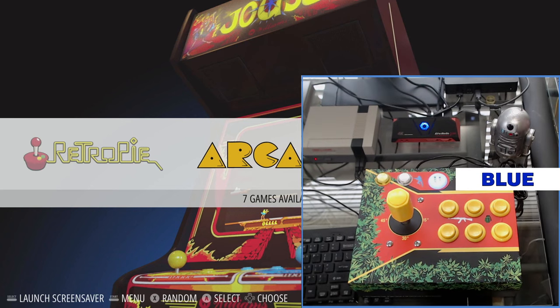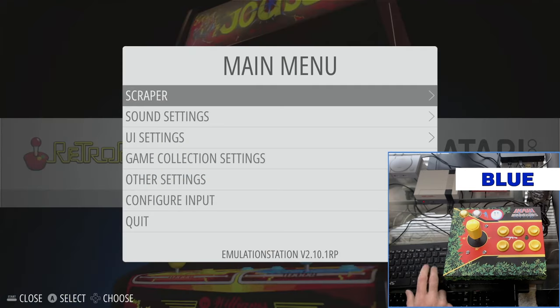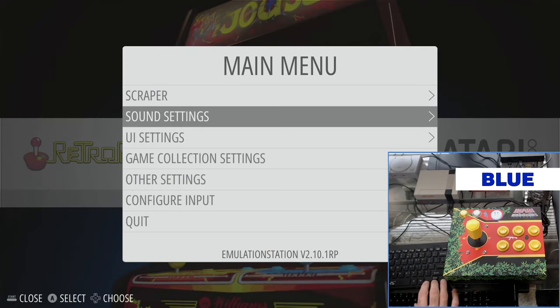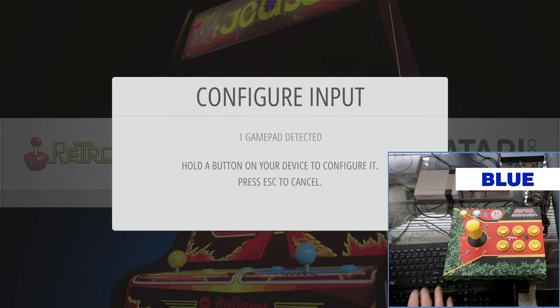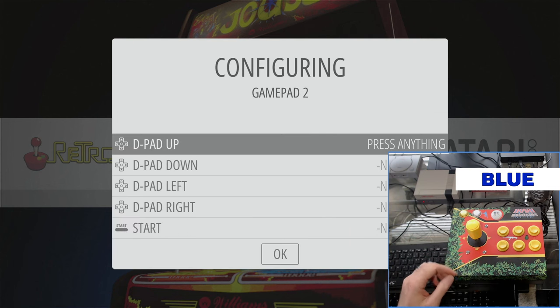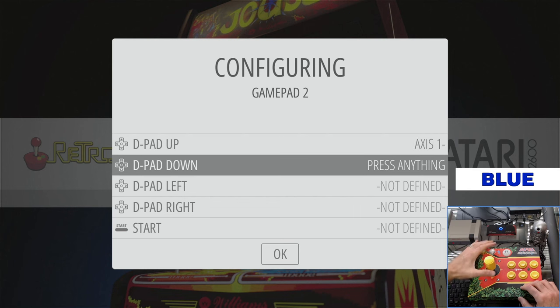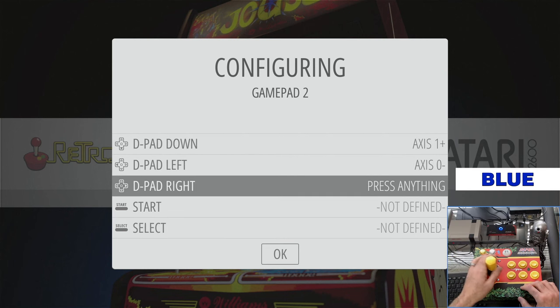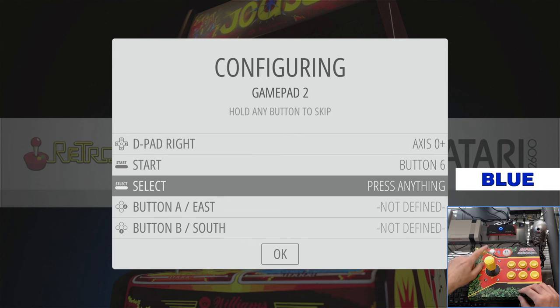During this demonstration you will see a color notification indicating the mode we are in. To start, we're going to go into RetroPie and configure our input first. To do that you simply hold down a button on the joystick. The configuring menu will come up and, like any other controller, you're going to map it the same way in RetroPie input configuration.